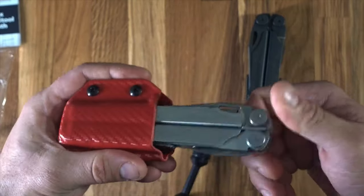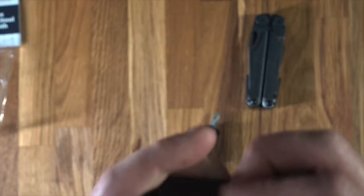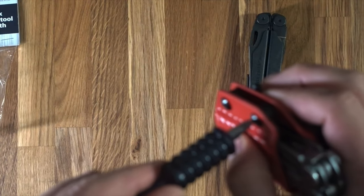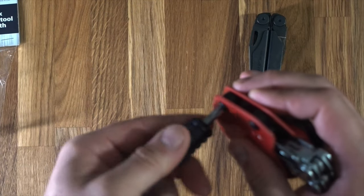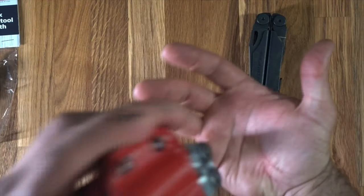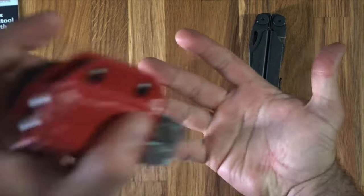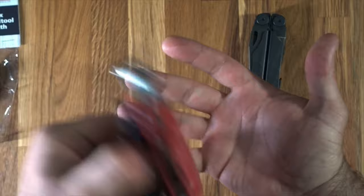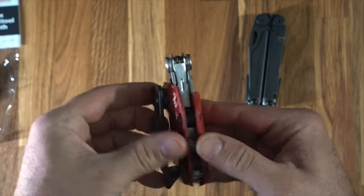Just give the screws a little bit of a tighten up, a quarter of a turn if that. Yeah, that's made a massive difference. It's still not that tight to pull out — I think that's just something you need to adjust yourself. But it's quite tight now compared to what it was. I've got every faith that it's not going to fall out. I'm quite impressed with it really for what it is — quite a strong, rigid piece of Kydex, quite thick.